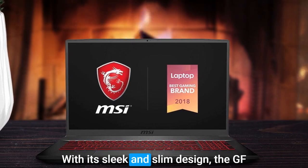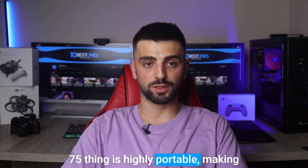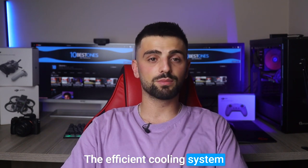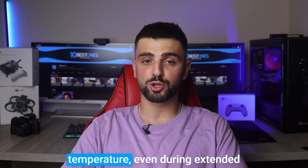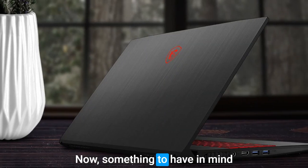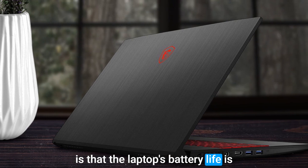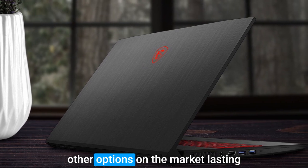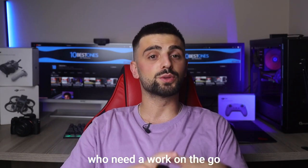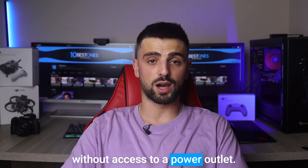With its sleek and slim design, the GF75 Thin is highly portable, making it a great option for those on the go. The efficient cooling system keeps the laptop at a comfortable temperature even during extended use, ensuring optimal performance. Something to keep in mind is that the laptop's battery life is relatively short compared to some other options on the market, lasting up to 4 hours on a single charge, which may be a concern for users who need to work on the go without access to a power outlet.